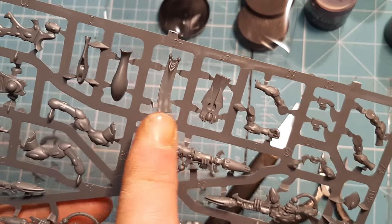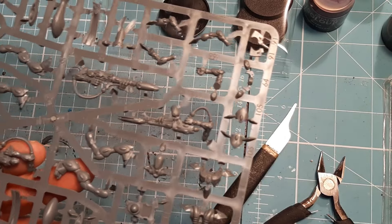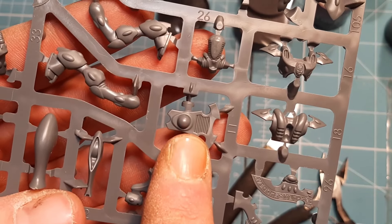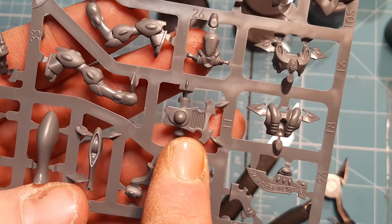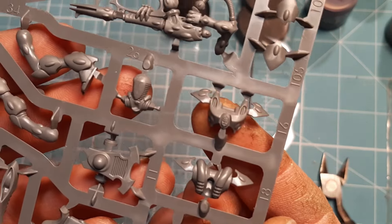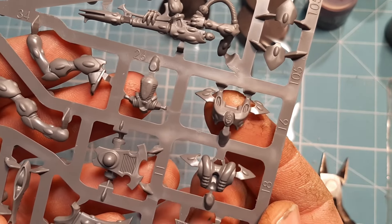Alright so the first thing we do is finish the setup and come back for the first two pieces. Straight off the bat: piece number 11 — there are five of these on the sprues, numbered 8, 9, 10, 11, and 12. And piece number 16 — there are also five of those, numbered 13, 14, 15, 16, and 17.